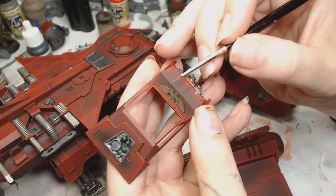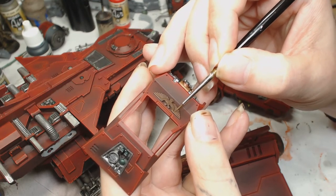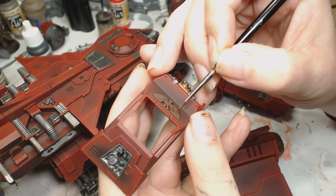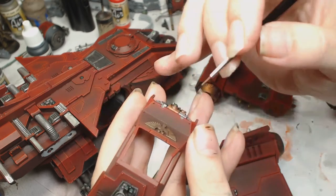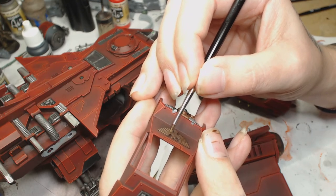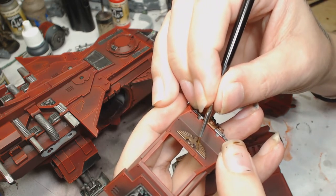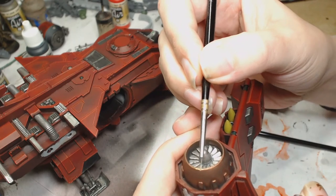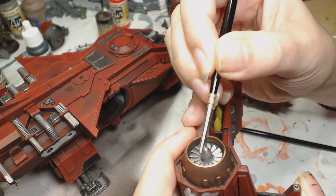We're back to the aquilas. I gave them an Agrax Earthshade wash as you'd expect, then went back to Balthasar Gold to start picking out those edges. I'm going to pick out all the edges and probably go over the very sharp edges with a tiny bit of silver. You could dry brush this, but with something so small the pigment flicks off the brush and you don't want traces of silver pigment all over the red armor plating.